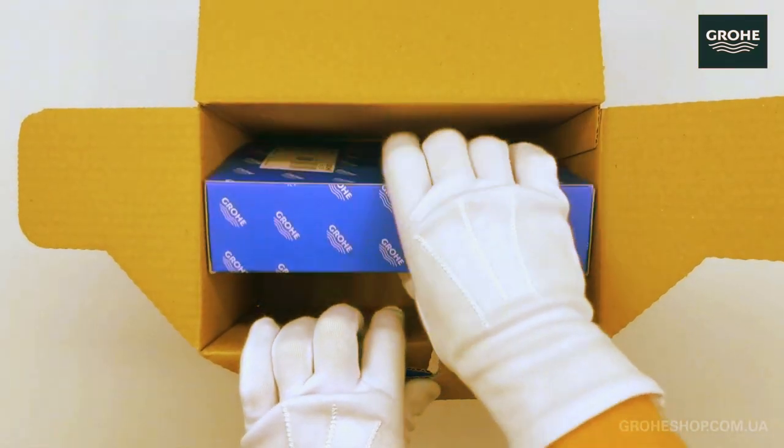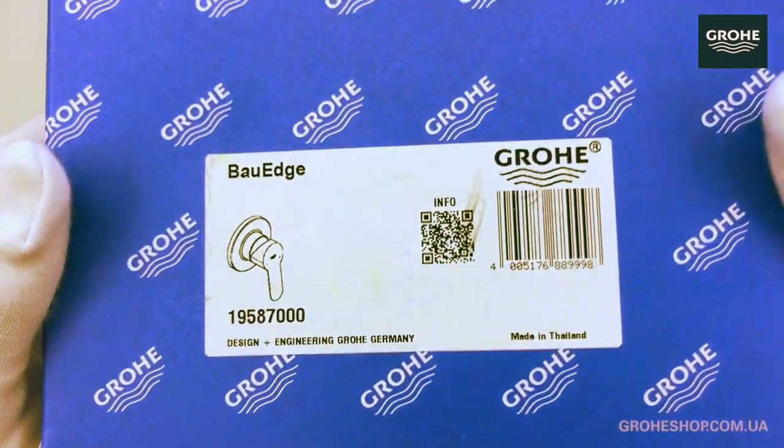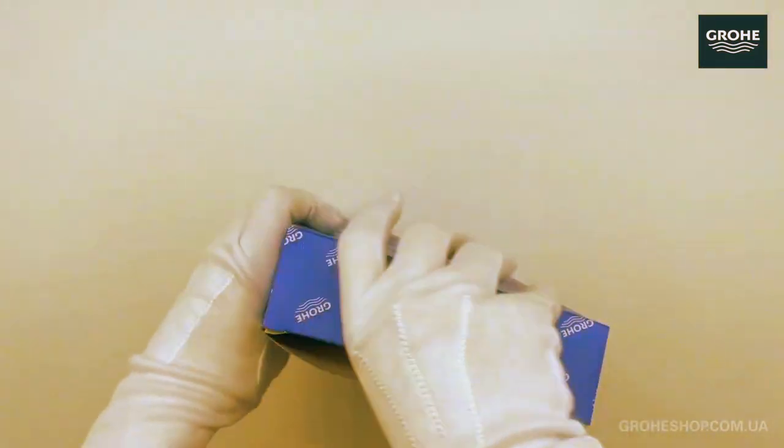Watch as we open the box and expose the sleek design of the Grohe Bore Edge. The anticipation builds as we get our first glimpse of this premium faucet.